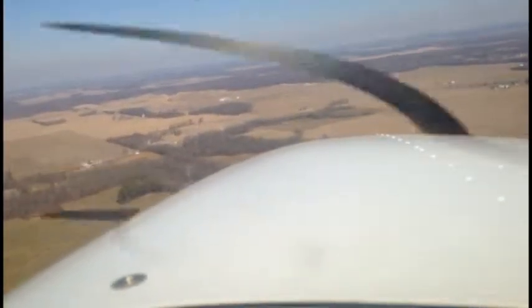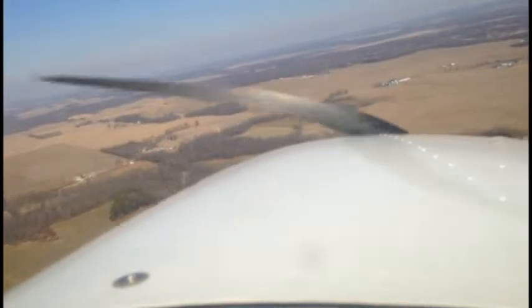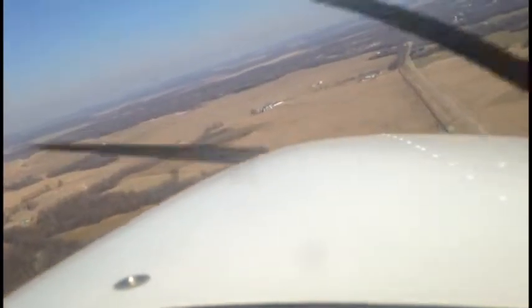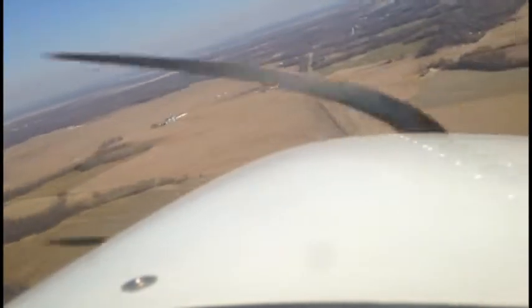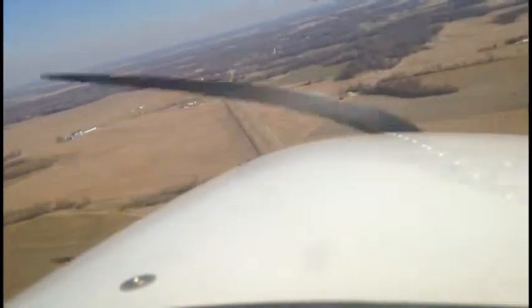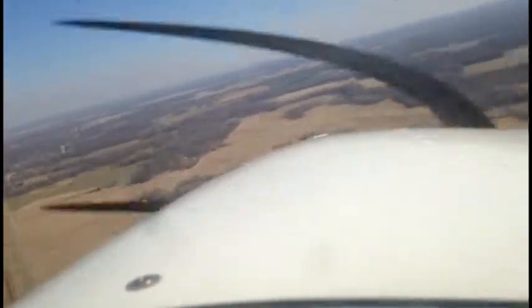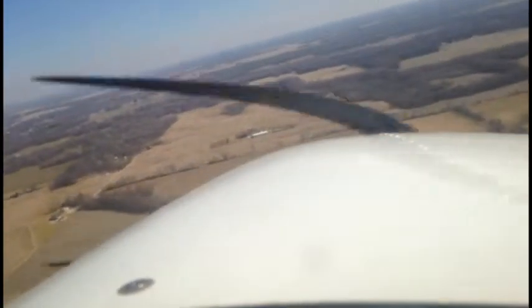There you are, so we'll turn this direction, and we're going to keep that nose coming down. That's going to help us make it down towards our runway. Now we pretty much just want to look at our runway. Like you did in the simulator, it's about visualizing that glide slope, and how you want to come in at a nice, controlled rate.